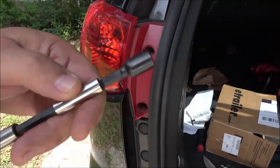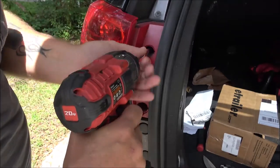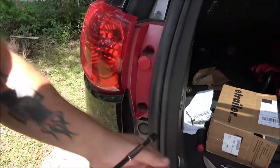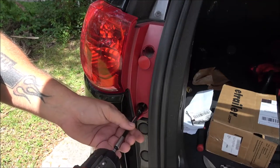This is a 9/32nd socket. When you put these back in if you're using a gun, be careful because it's only going into plastic. You'll have to do this to both sides.